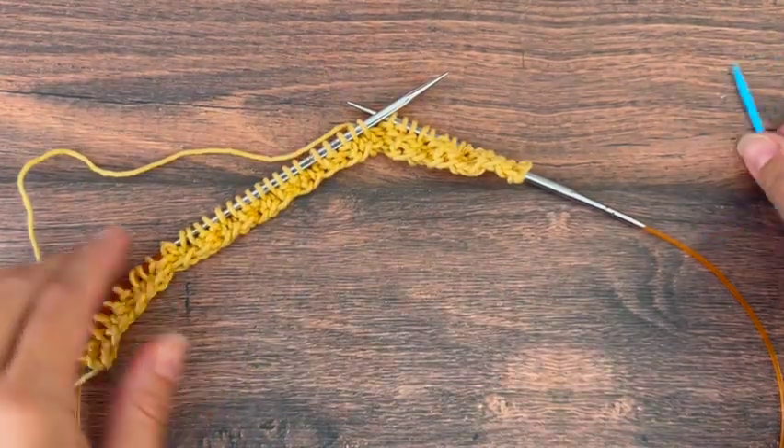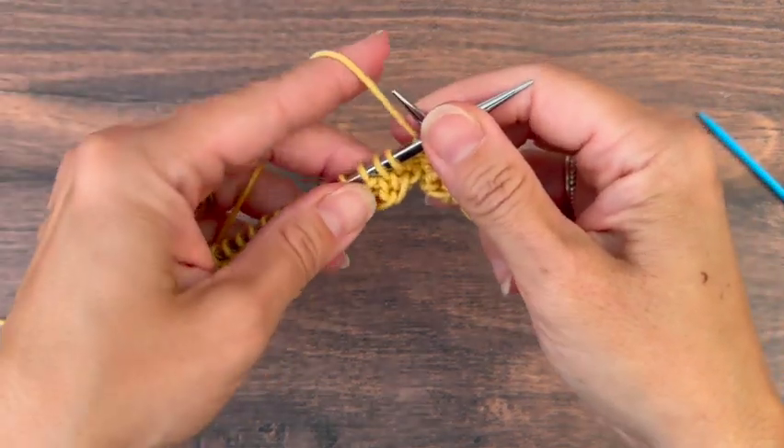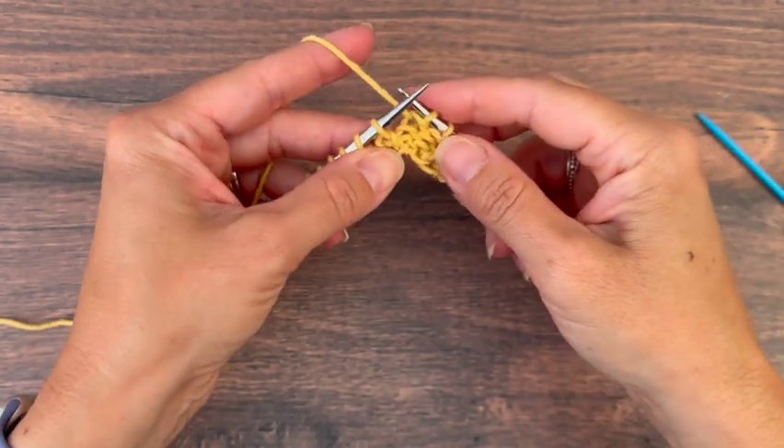This is the way I prefer to do it, but I'm also going to show you how you do it by putting it on a cable needle. I'm using just a regular yarn needle here.